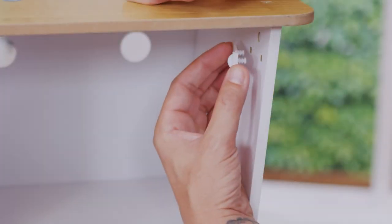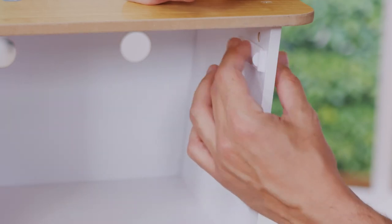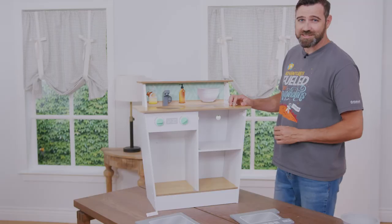The next step is installing the door stopper in the correct orientation. You want to make sure the stopper part is toward the front of the kitchen. Align these two pegs on the door stopper with these two holes here in the panel, then install the stopper on the other side.